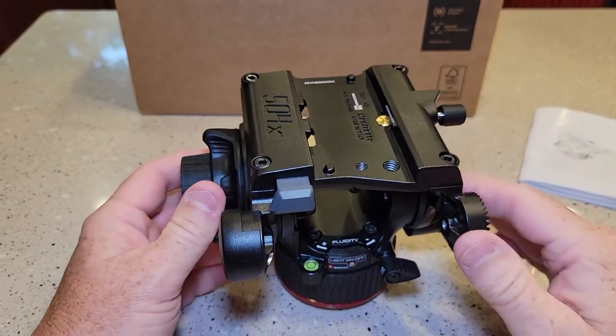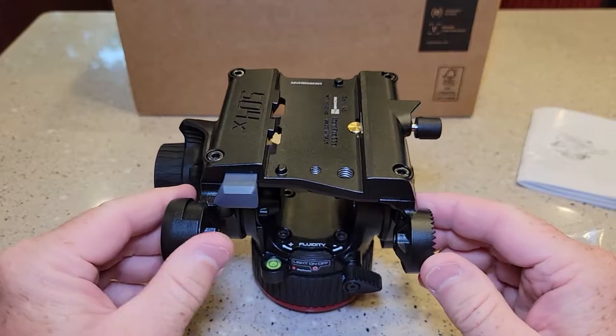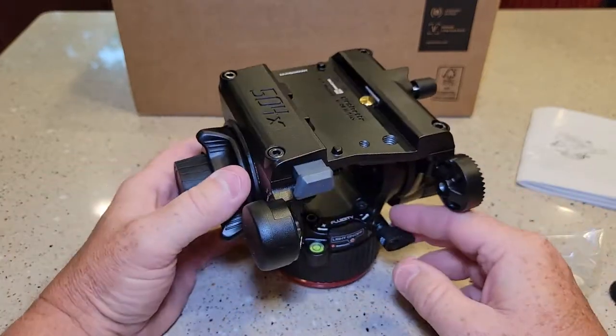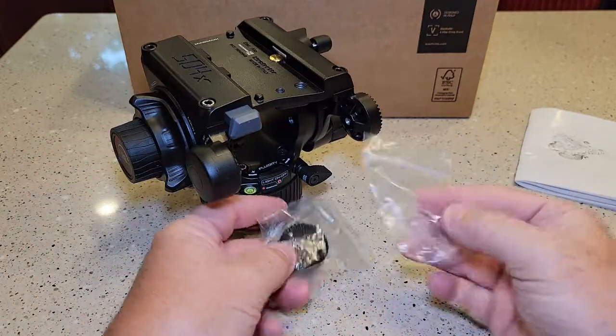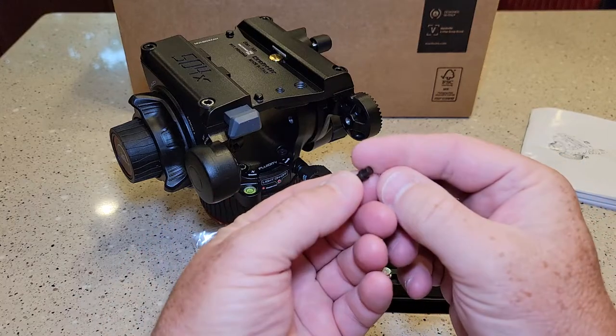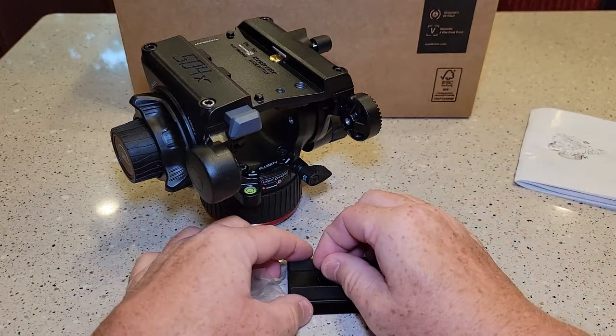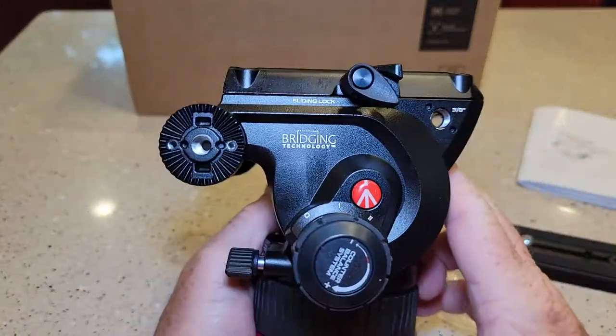I'm also going to be mounting my Sony A7 III to this, and I've got a Sony camcorder, so I'll be showing you that. So that's everything that comes. Again, you've got these two of these things and I've got to snap that one in there.